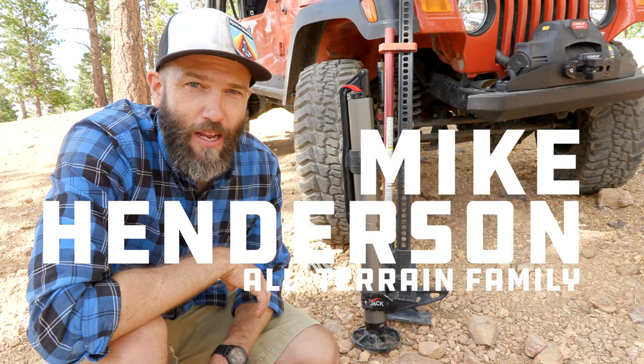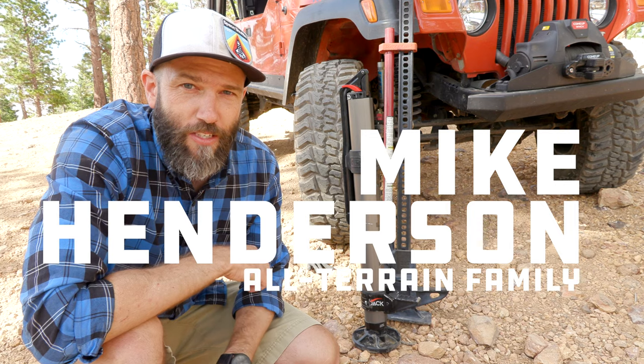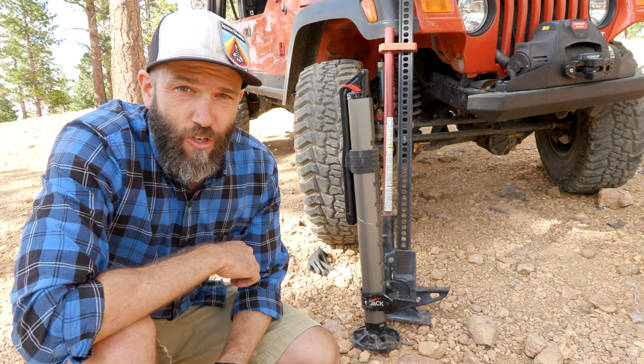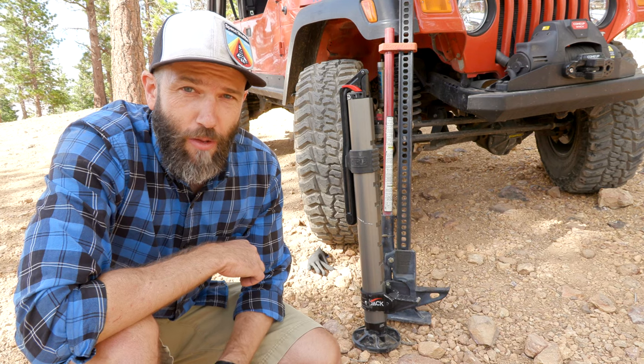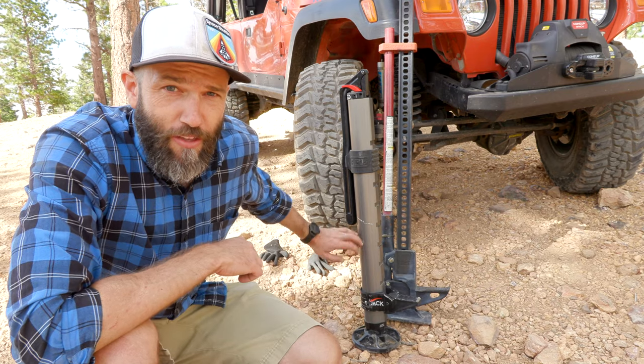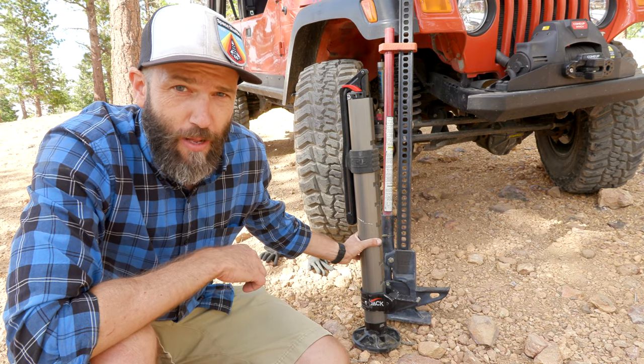Howdy friends, this is Mike from All Terrain Family. Today we're up on the Hunter Lake Road just outside of Reno with my friend Harry Wagner, who's an off-road journalist and photographer, and of course Burad Davidson who everybody knows. We're learning about the new jack from ARB.